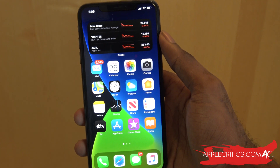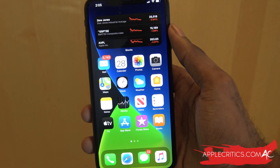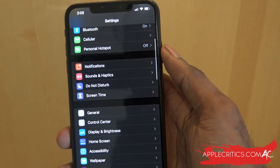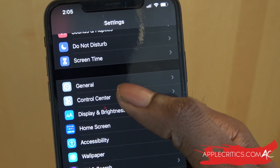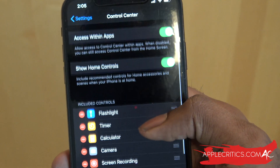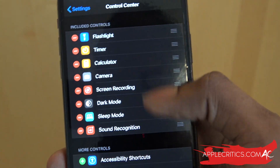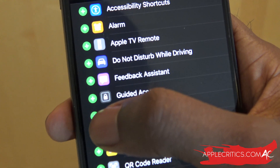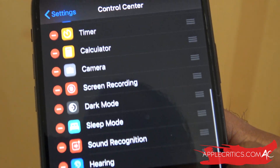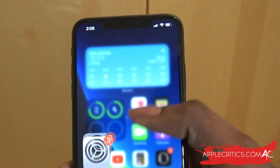This is a relatively hidden feature on iOS 14 and we're going to be taking a closer look. The first thing we're going to do is go into the Settings app, then scroll all the way down until you see Control Center, tap on that, and you're going to see access within apps, show home controls, and included controls. Then just hit the plus sign for Hearing, and once you do that, Hearing will be in the Control Center.